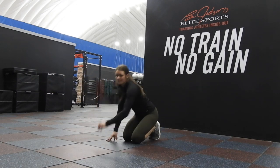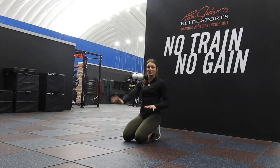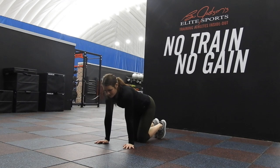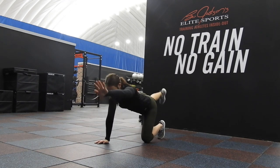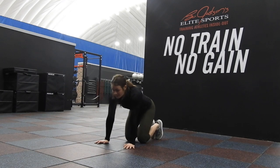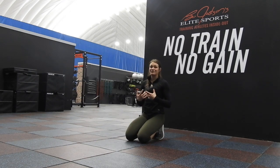Another big key — we want to breathe out as we extend. So we're here in the crawl position, touch, back in, touch, back in. It's a really complex and kind of a difficult movement.